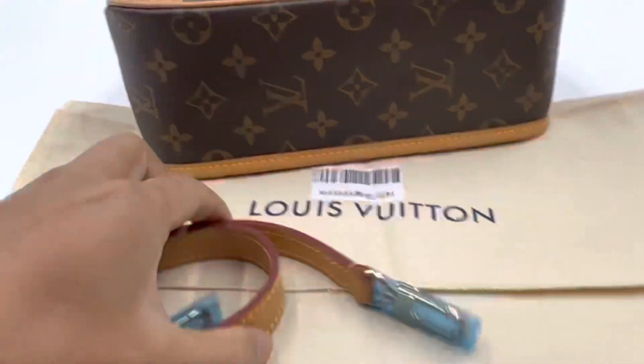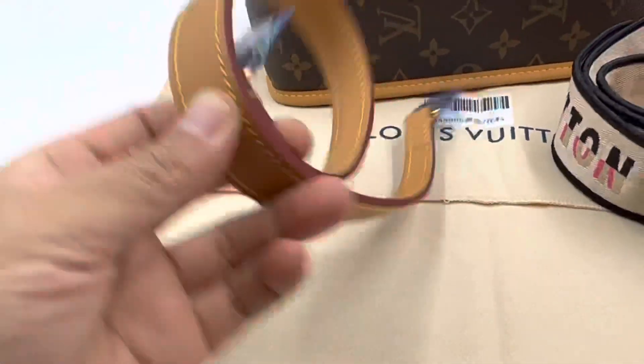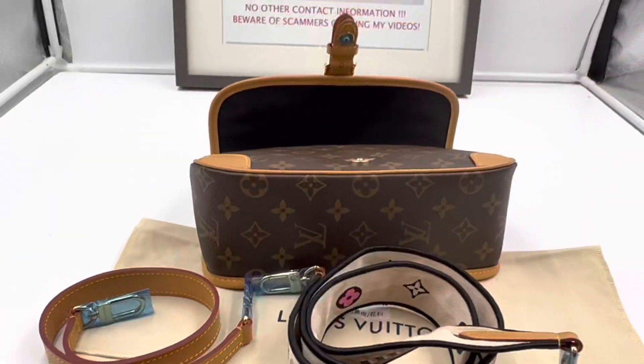If you like this bag, I'm going to share the price soon. This bag comes with two straps — one leather strap and another fabric strap. Thank you for watching. If you like it, contact me.